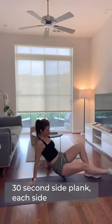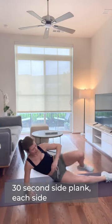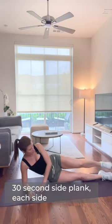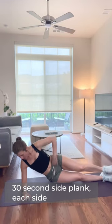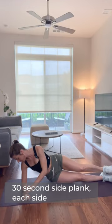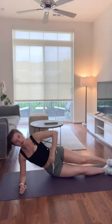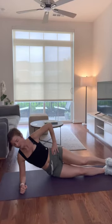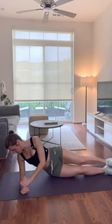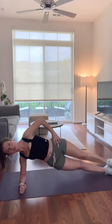Rest — nice. If you want to do another set of those planks, go for it. We're going to transition into a side plank. I'm going to make this one a static plank — dynamic planks are another video for my full core workout. We're going to be here 30 seconds a side. Shoulder over elbow, then elevate those hips — you can have your leg in front of you or stack your ankles on top of each other, whatever works for your body. 30 seconds, remembering to breathe.